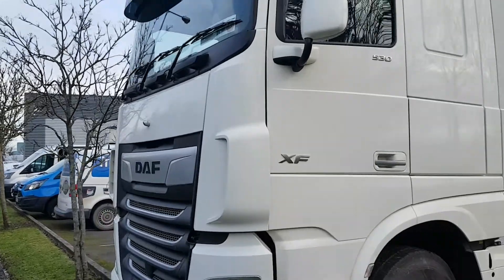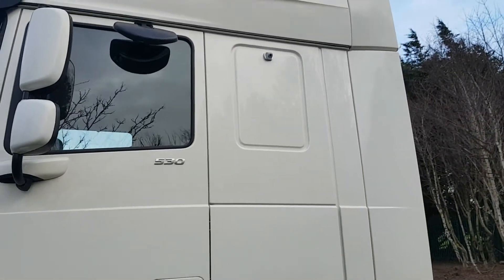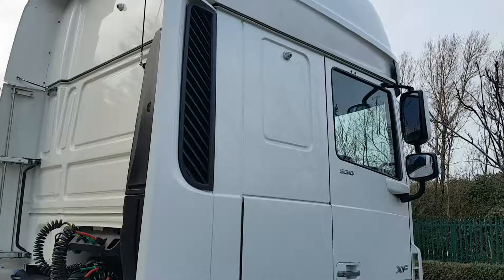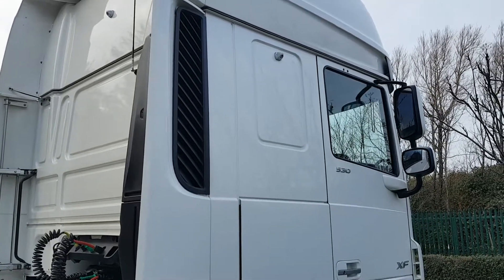Front camera as usual on the very front center, left camera up high in the center, rear camera top of the cab in the center, and the right camera just up on the top of the cab there.